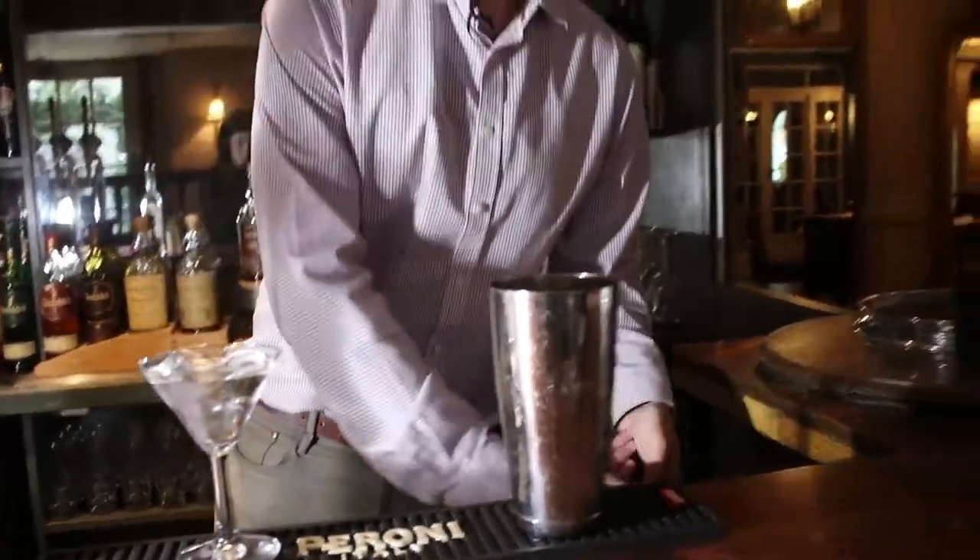When making a cocktail with an egg white, we're going to do a dry shake first, because we don't want the ice to melt and start diluting the cocktail just yet. About 10 seconds — it starts those egg proteins breaking down and you can start forming those perfect little bubbles.